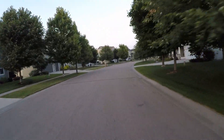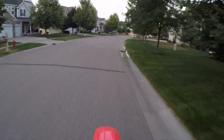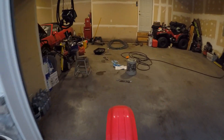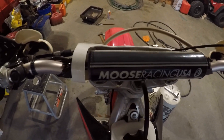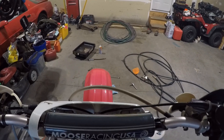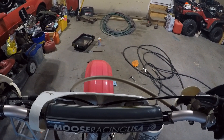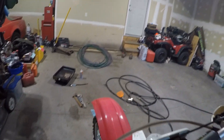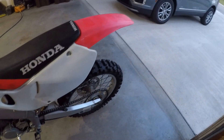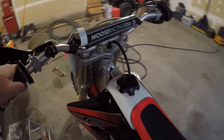This thing is just crazy. No more leaky carb. I think it's idling pretty good, maybe a little high, but it sounds amazing.